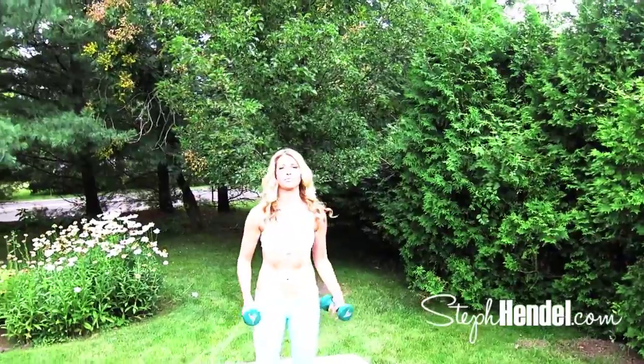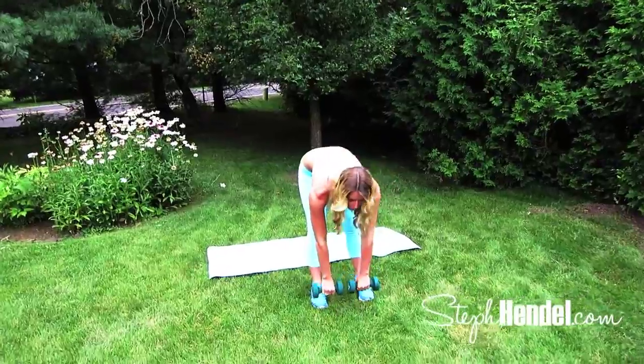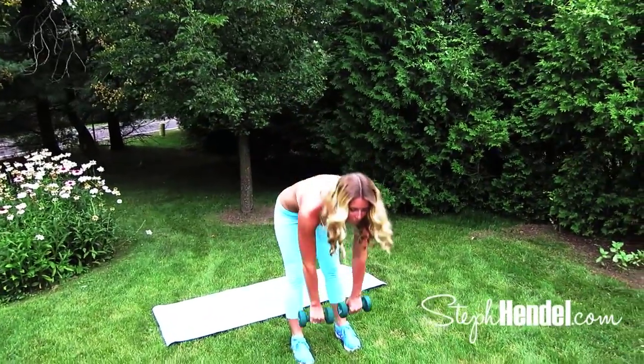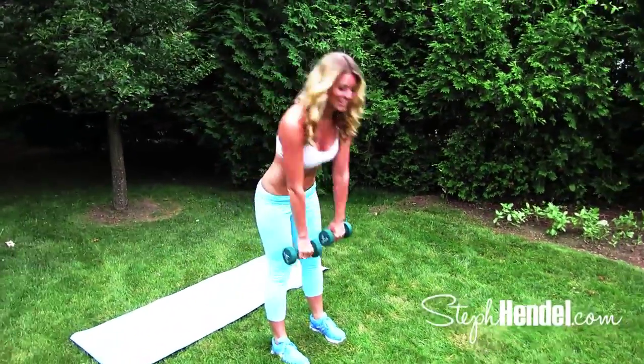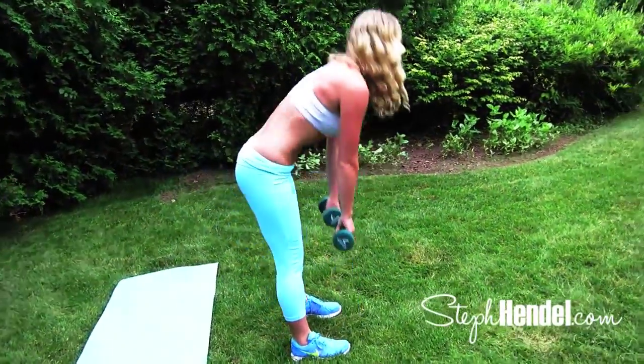You can do this booty boosting workout right from your living room. All you need is hand weights and a mat. I'm using seven pounds — you can use fives, threes, whatever's comfortable — but you want to work up to a higher weight when you can. This first exercise is a deadlift.